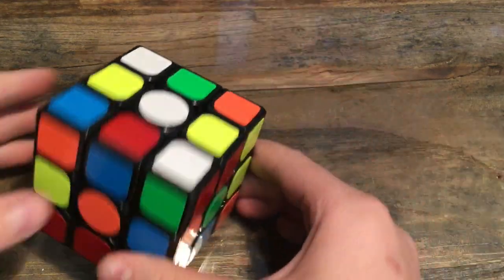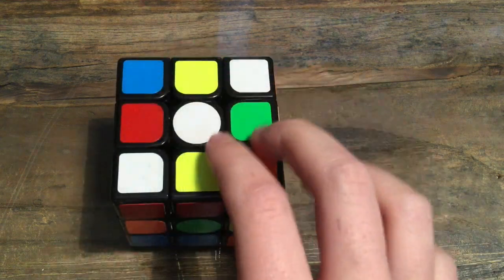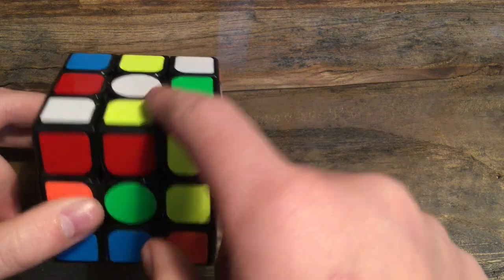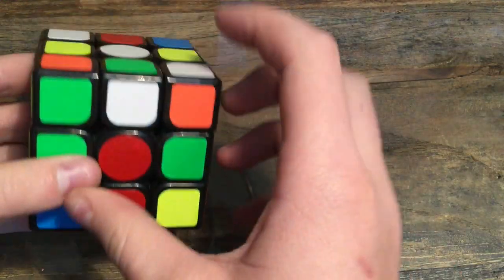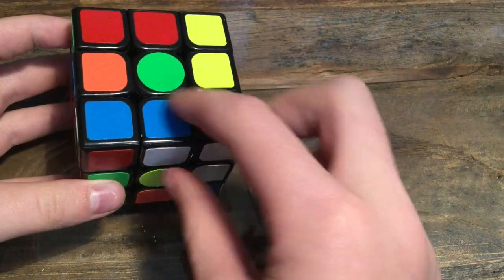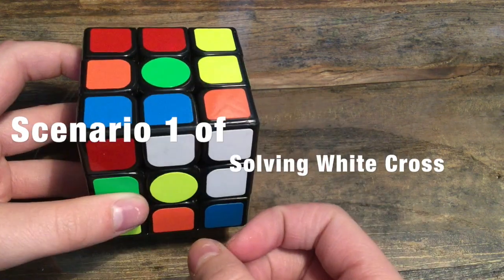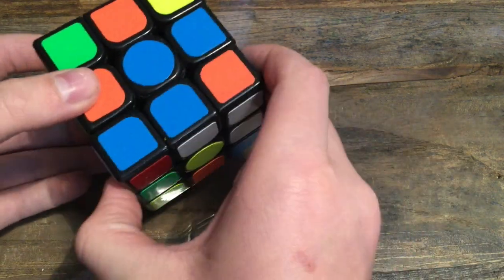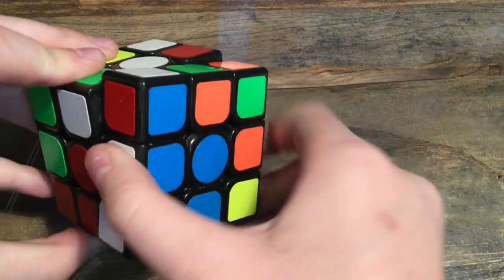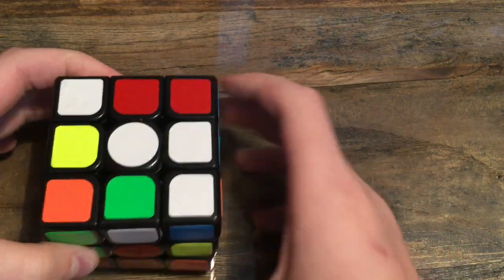Now let's get started. We're going to start with the white cross — all these white edge pieces should be filled in on the white side. To do that, hold your cube with the white side facing up and find the edge pieces. I see an edge piece right here that's blue and white. We're going to align it with the blue middle piece, then turn it so the whites and blues are aligned. That is just one scenario you'll have — it'll be easy to turn and move it.